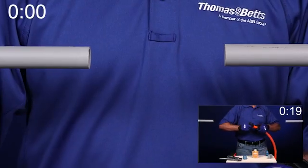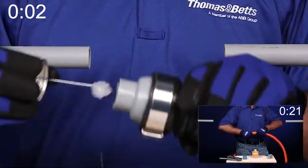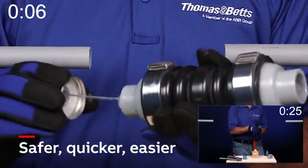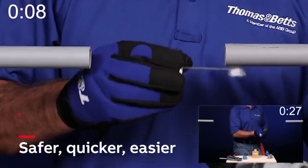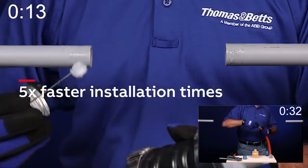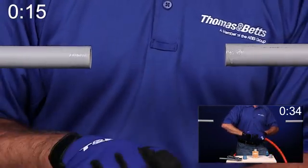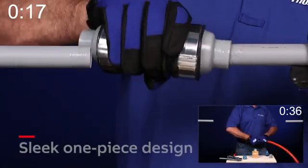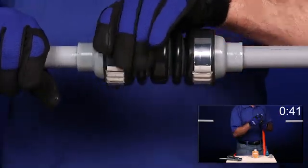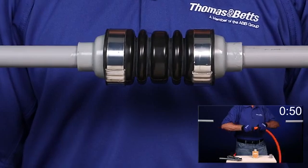With ABB's new made-in-the-USA NMXD fitting, what once was a challenging installation is now safer, quicker, and easier. 5 to 1 skew reduction and 5 times faster installation times can be achieved using the NMXD. This ingenious fitting has a sleek one-piece design similar to the well-known rigid steel conduit XD coupling for structural joints.